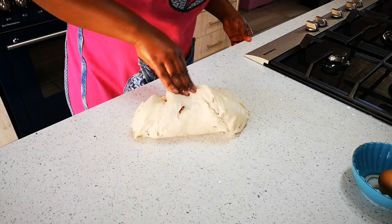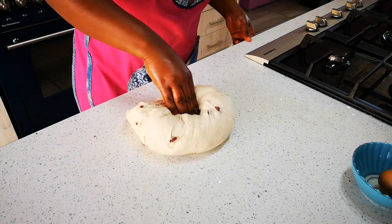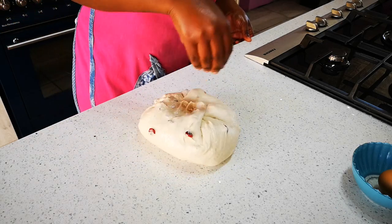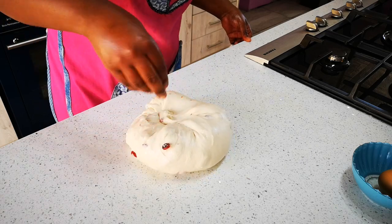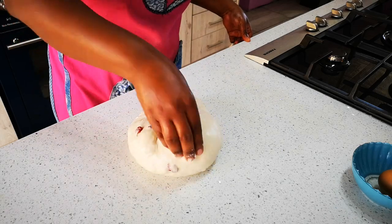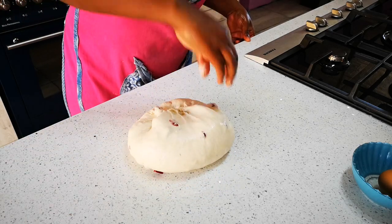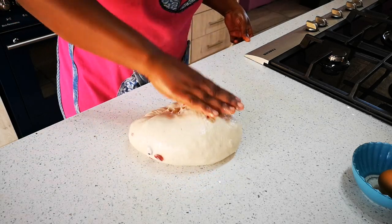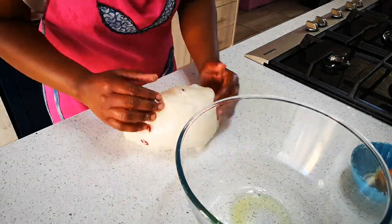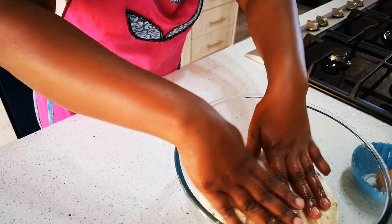We're at the end of the kneading stage. If you need to add any more flour, just add about one to three tablespoons at this stage. We've put some oil on the surface and the dough is finished — it's nice and soft, not sticky but very soft. Now we've oiled a bowl and we're going to put the dough in there and cling wrap it.